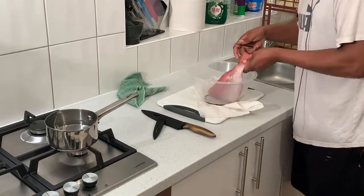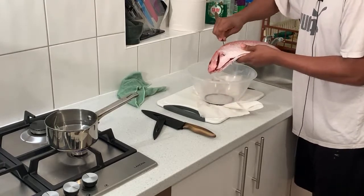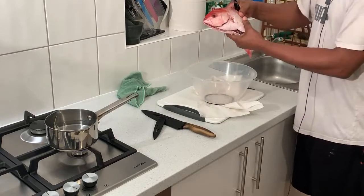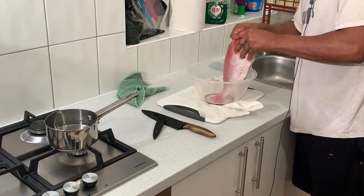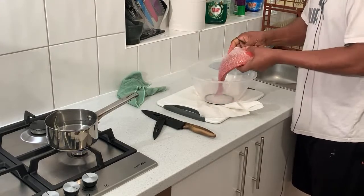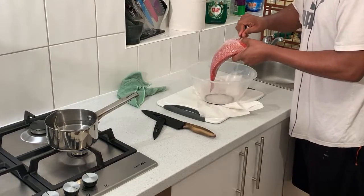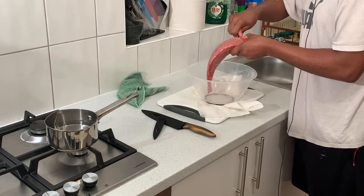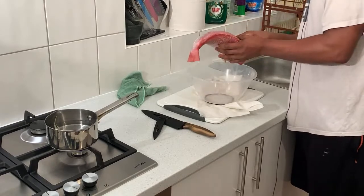I'm looking forward to a nice brown stew red snapper today. I have some parrot fish in the fridge - look out for that in a week. This red snapper is a nice size; it's quite expensive. Fish in this country is quite expensive. You have to go to Billingsgate fish market to get them fresh, but you have to wake up early in the morning for that.